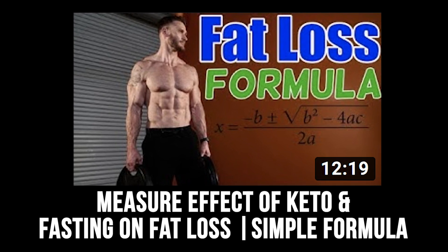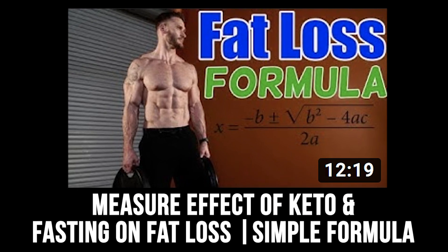The next video was 'Measuring the Effect of Keto and Fasting on Fat Loss — A Simple Formula.' This cutting-edge video talks about the glucose ketone index (GKI), which is the ratio between ketones and glucose. It's not just about what your ketone levels are at, but about the division between ketones and glucose — and that's what really matters. Big shoutout to KetoMojo, who sponsored the video, as they are the FDA-approved meter for this kind of measurement.